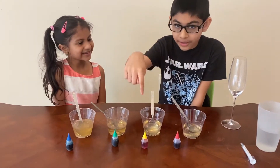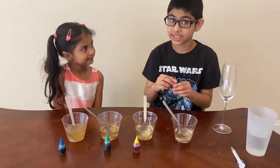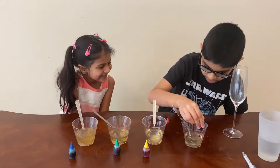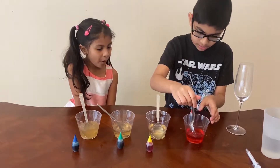Now we're going to add the food coloring. The sugar is completely dissolved — oh, it looks like lava!